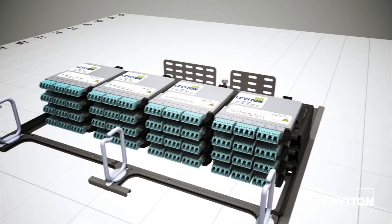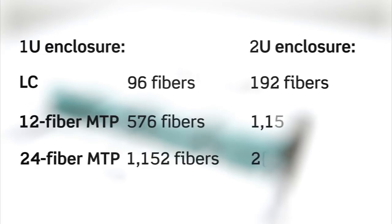Using MTP cassettes and adapter plates, a 1RU enclosure can fit 96 fibers with LC connectors, 576 fibers with 12-fiber MTP connectors, and more than a thousand fibers with 24-fiber MTP connectors — with double these capacities in the 2RU enclosure.